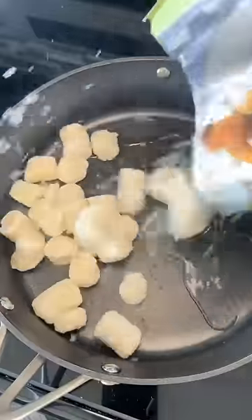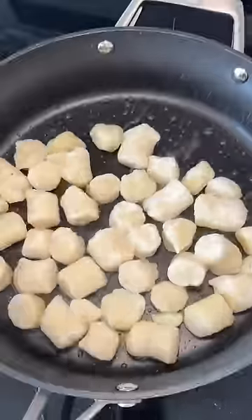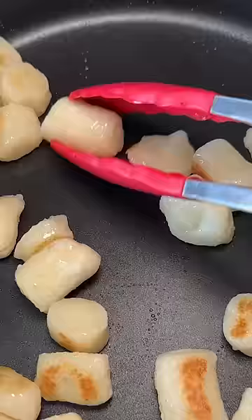Today I'm trying some cauliflower yinoki that I picked up from Trader Joe's. Step 1: don't add wet frozen food to a pan with hot oil in it.